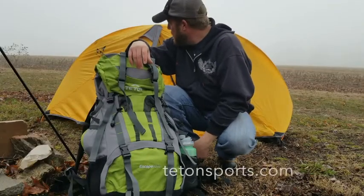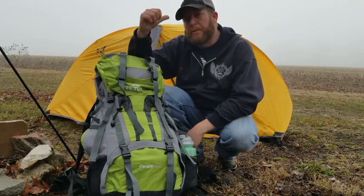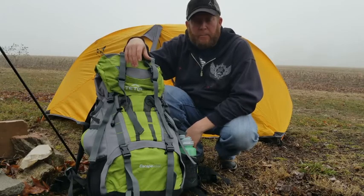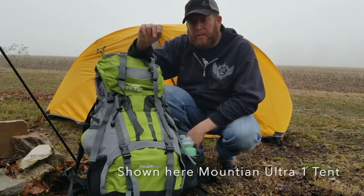Well, there you go. So, the Ultra One Tent by Teton Sports. Now, this one is a one-person tent. The tents that we're going to be carrying for LHX 2018 are the Ultra Two, a two-person tent.